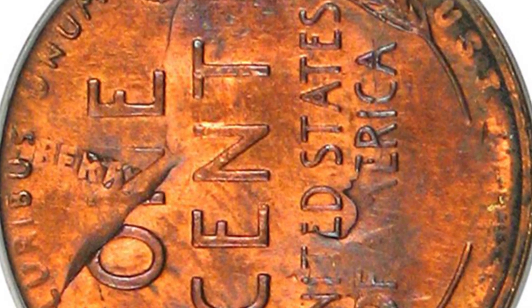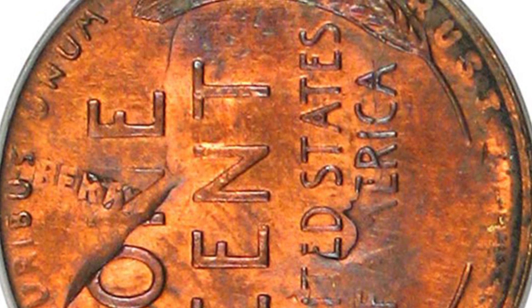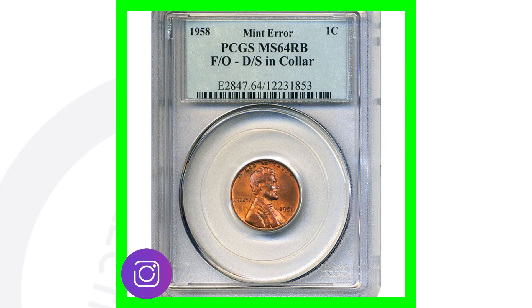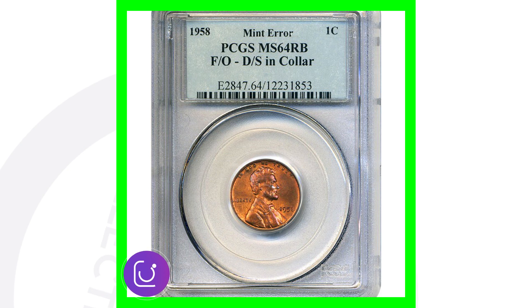That phrase 'In God We Trust' is from the front design of the penny. You can also see the outline of Lincoln going through the 'O,' the 'N,' and up around to the wheat stock. On the end, you can actually see the word 'Liberty' — the design from the front of the wheat penny. This 1958 one-cent coin sold for over $450 because of that mint error.